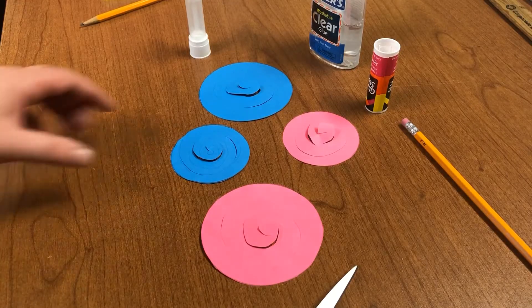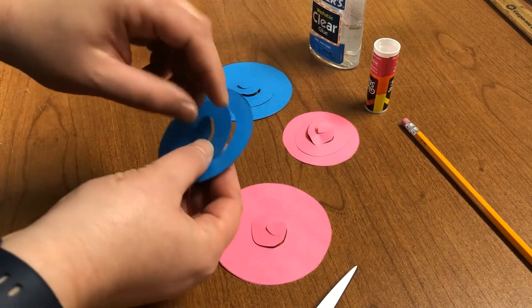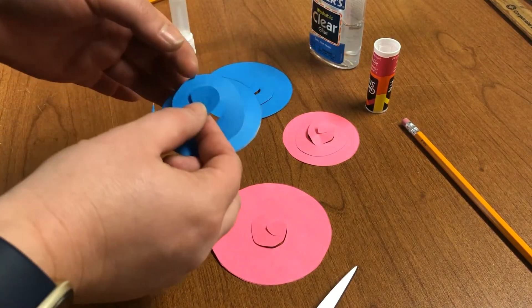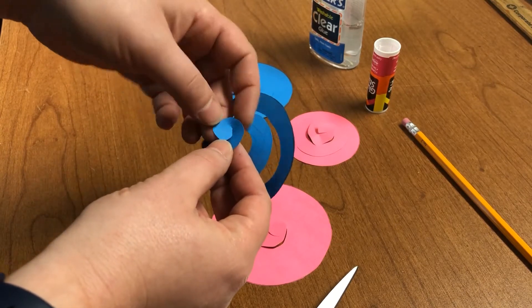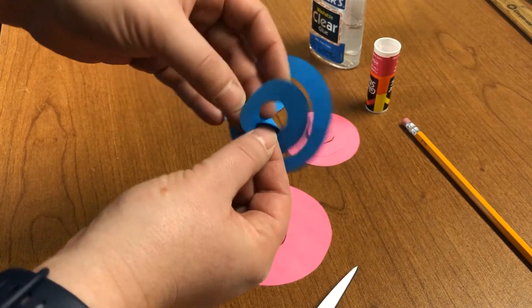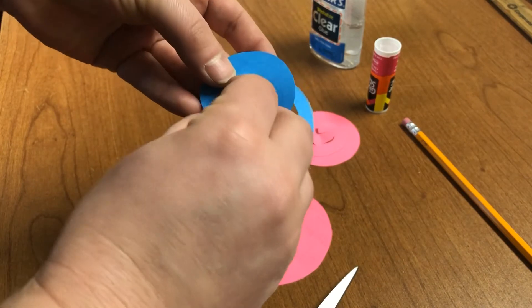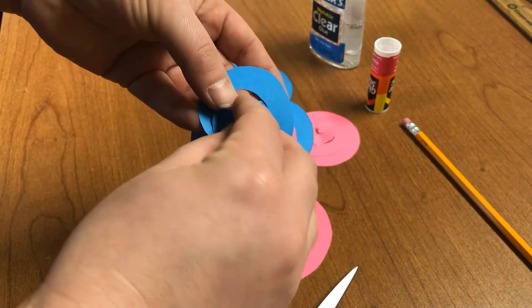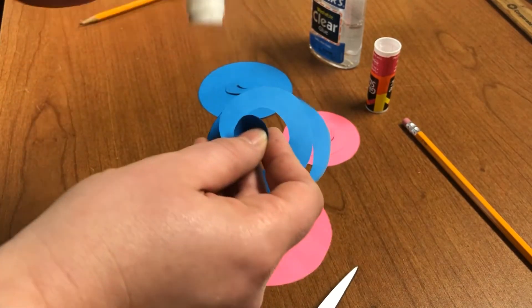Once all of your spirals are cut, have your glue handy and we're going to roll some simple rolled paper flowers. Start from the inside and roll your paper in on itself. Every once in a while, to keep the shape of the flower, you can add a little bit of glue.